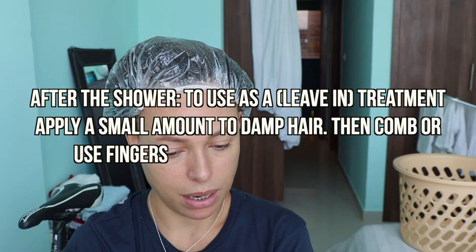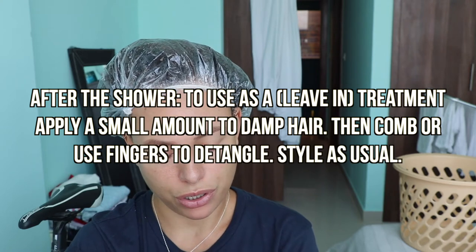After the shower, to use as a leave-in treatment, apply a small amount to damp hair, then comb or use fingers to detangle and style as usual. So you can actually use it as a leave-in. It's not actually supposed to be a deep conditioner — it says you're supposed to use it in the shower for three minutes, which is what I did with my normal conditioner, not how I'd use a mask.